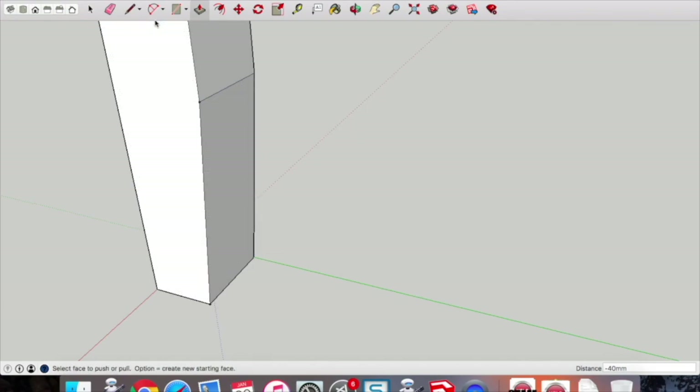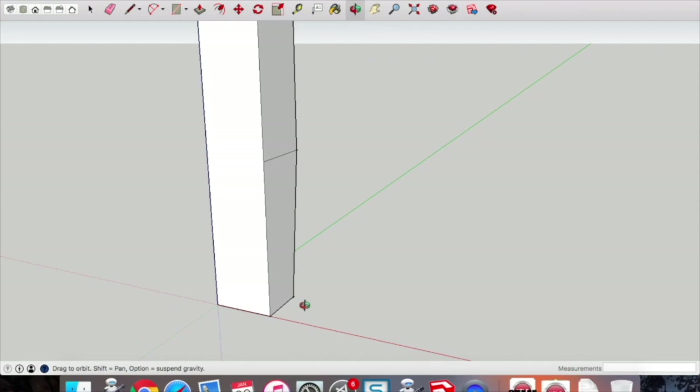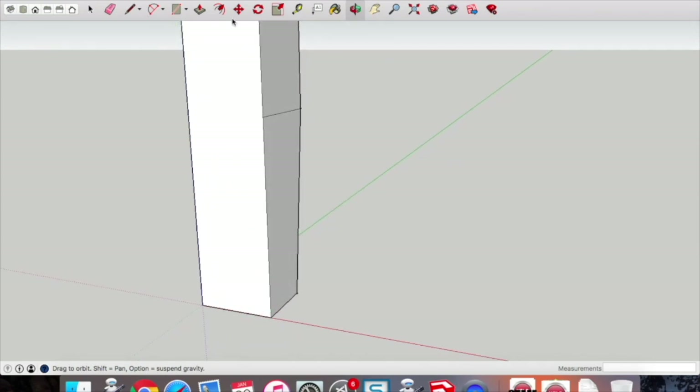Now pick up the push-pull tool and click and drag through on that surface to give us that detail. Pick up the pencil tool and draw a line straight across on that surface on that side. We're going to put that detail in on this side too — pick up the tape measure tool and measure 10mm across at the bottom, type in 10 and press enter, then pick up the pencil tool.